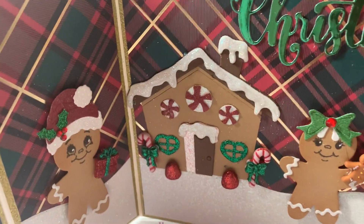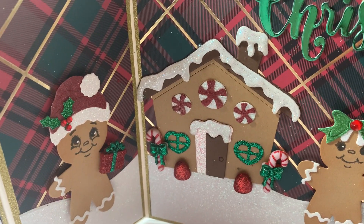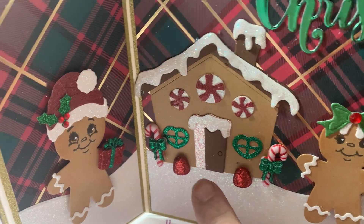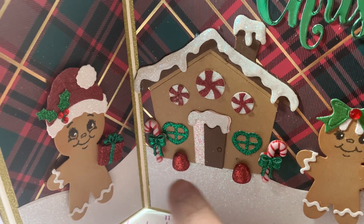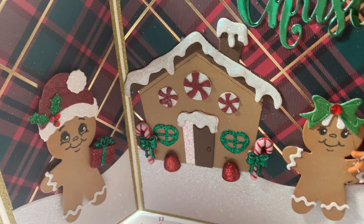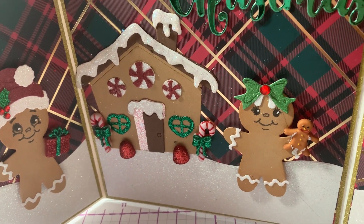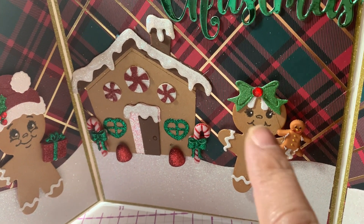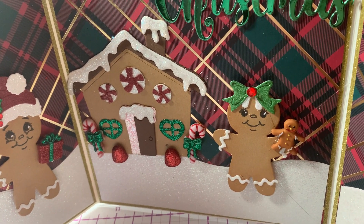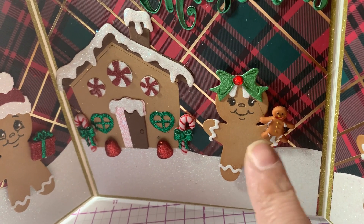I have the little gingerbread house, and it came with those little peppermints for the house. I used some little gumdrops from my stash and some candy canes that are from Hobby Lobby. And then here's the little girl — you can see the gingerbread dies come with bows, hair, and the icing. She's holding a little gingerbread guy that I got from Hobby Lobby.